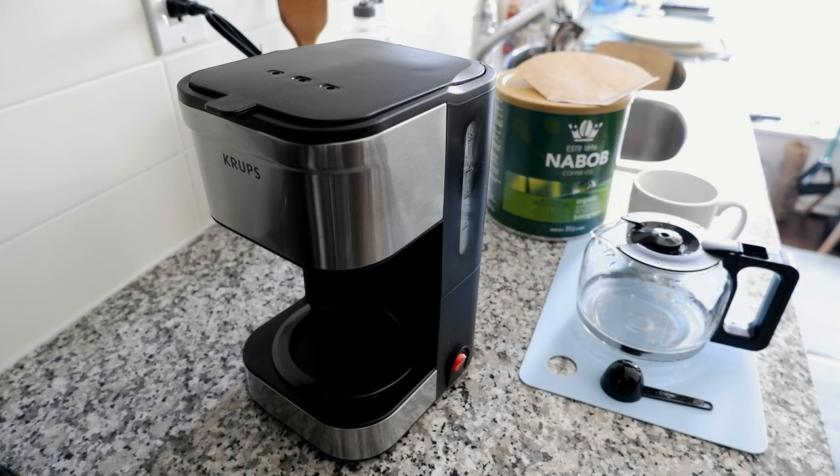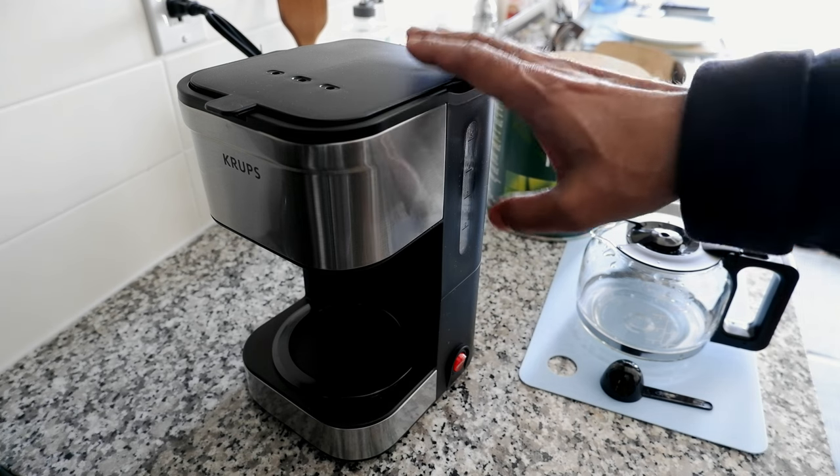Hello everyone, this is Amit Don of AmitDon.com. Today I'll have another episode of a review video, and I'll be reviewing the Krups Simply Brew compact filter drip coffee maker. This is a five-cup coffee maker and I have it right here.